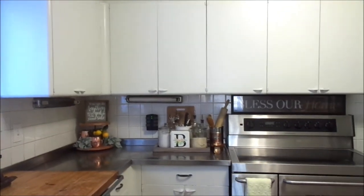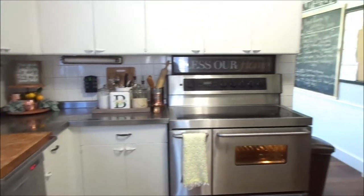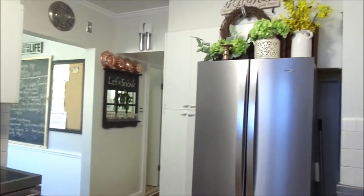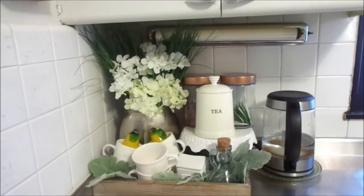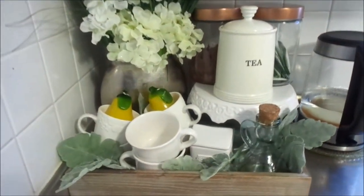Hey fans, welcome back to another episode! Today I wanted to give you guys a sneak peek of my kitchen for the spring. Yes, the spring — I am over winter and I am ready to bring spring into my home. This is our tea and hot cocoa station and I just wanted it to be simple.